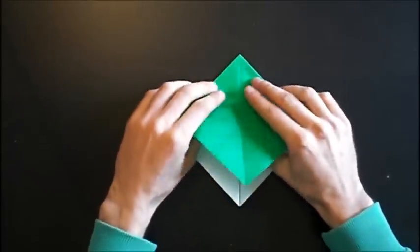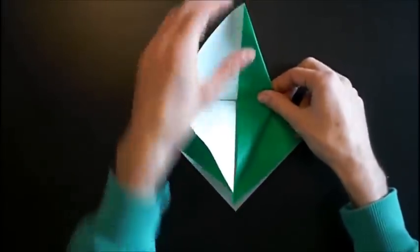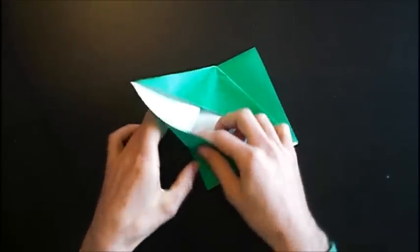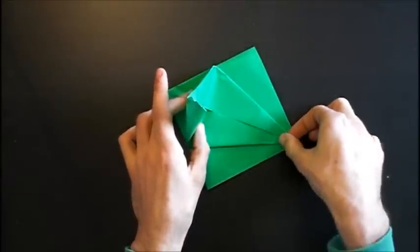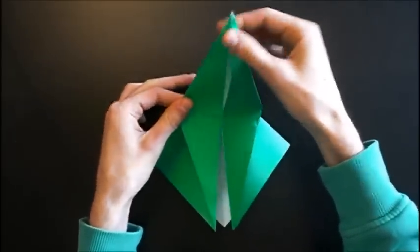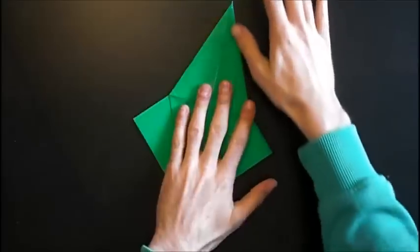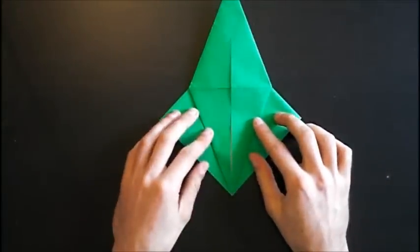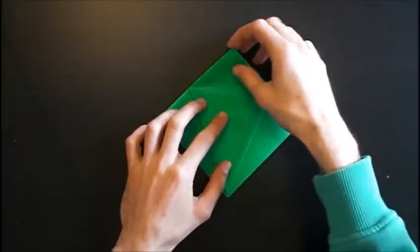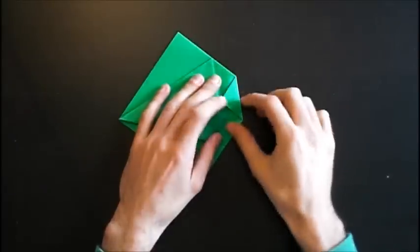Now we like to petal fold on this side. Fold this part down and fold the tip to this point, to the line. Crease firmly and open it again.